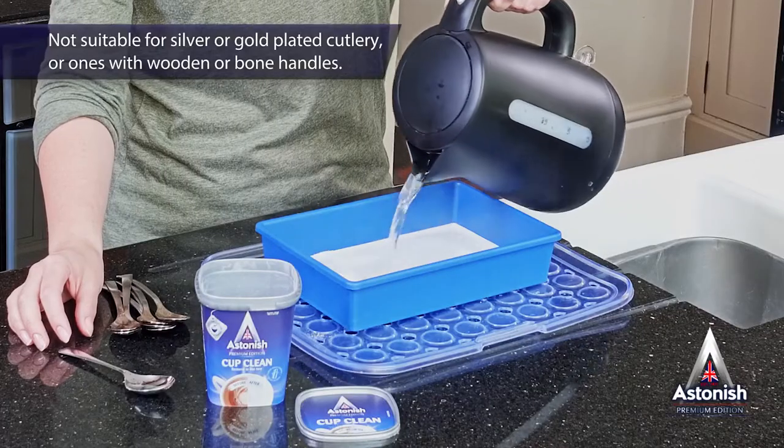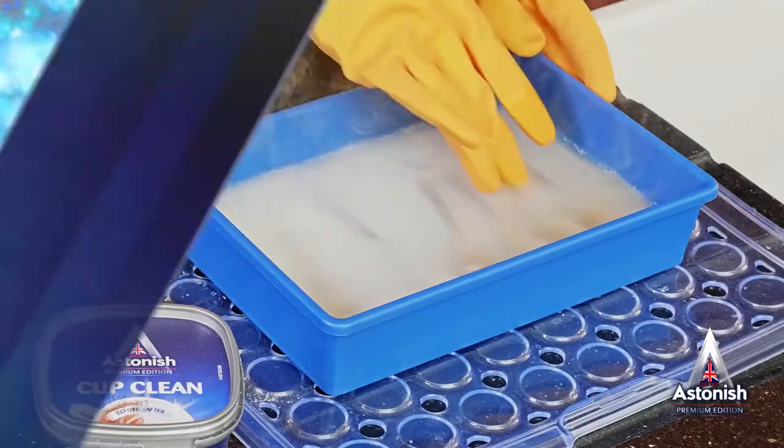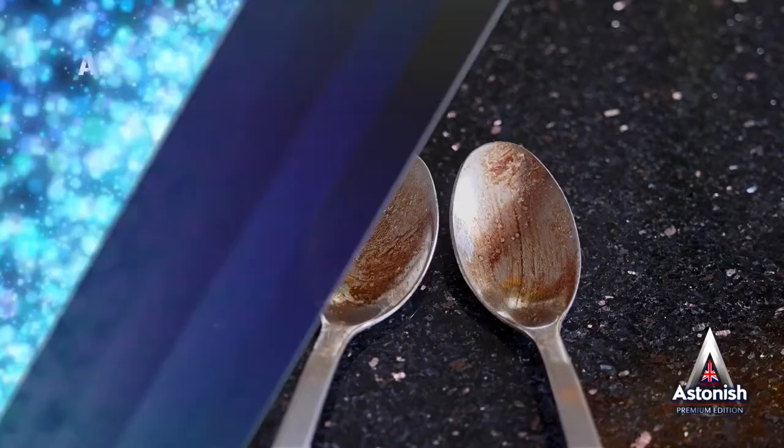It shifts stains on steel cutlery too. Just dissolve a tablespoon of Cup Clean in a bowl of near boiling water and submerge your cutlery. An hour later, drain and rinse in fresh water and you'll find your utensils are as good as new.